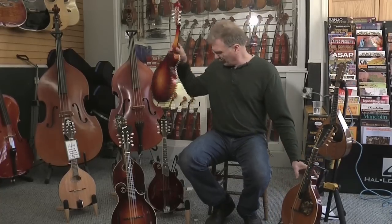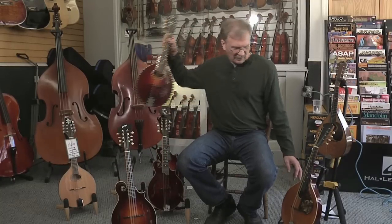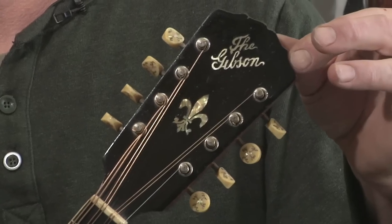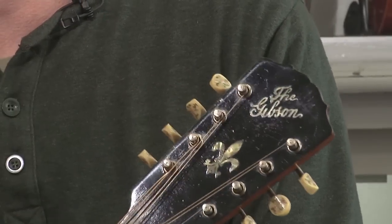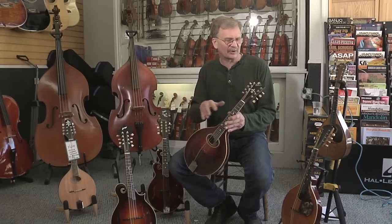Occasionally you'll find an instrument that is authentic but does not carry any brand. For example, this Gibson A-Style mandolin we have here is clearly marked 'The Gibson.' Looking at the logo and the way the Gibson was cut — the way the logo was cut, the type of script, the word 'the' — can also tell you what year the instrument was manufactured in, with some degree of accuracy.